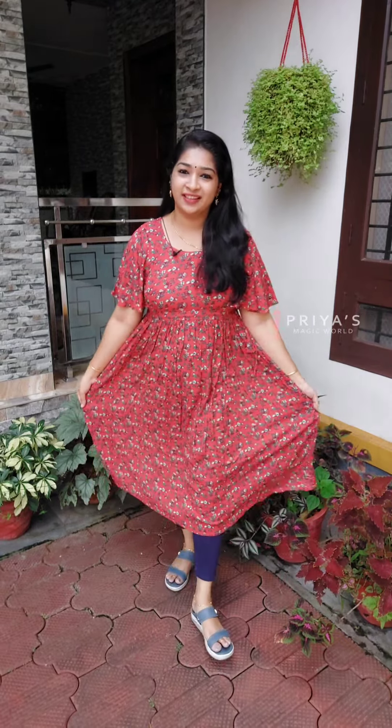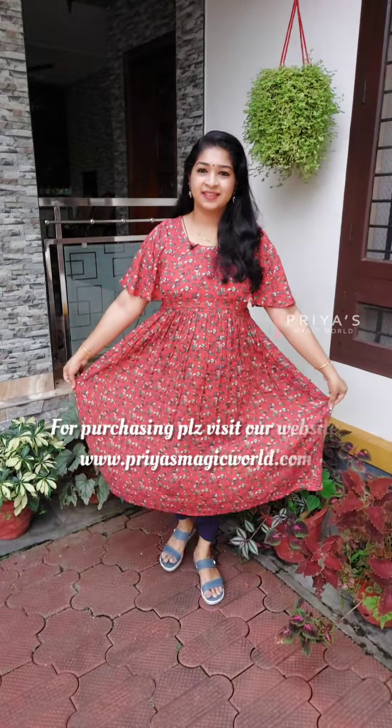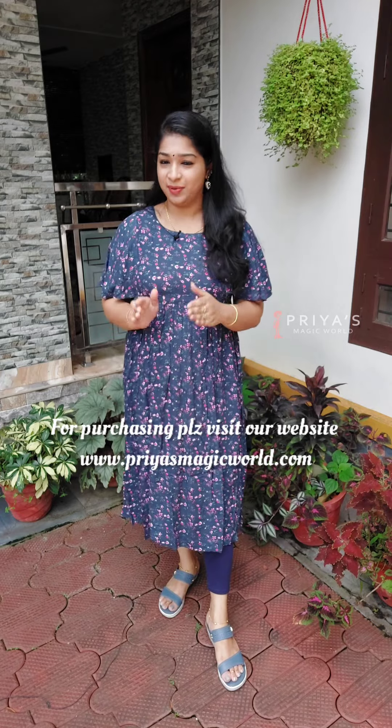The next shade coming is the red combination. Sizes available are Medium, Large, XL, and XXL.